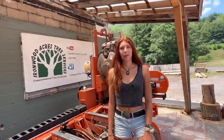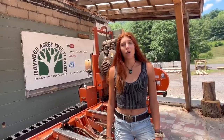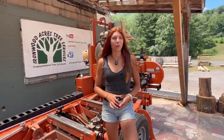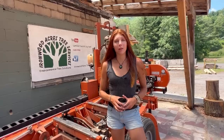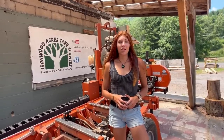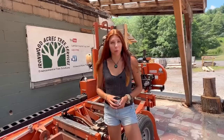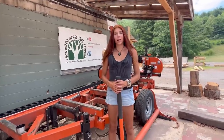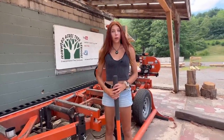Hey everyone, welcome back to Lumber Capital Log Yard. In today's video I'm going to be revealing all of the tools we use on a daily basis while running the mill. Before we begin, make sure to give this video a big thumbs up and subscribe to our channel. We have tons of new content coming out every day — we basically talk about running mills, cutting trees, and everything to do with wood.